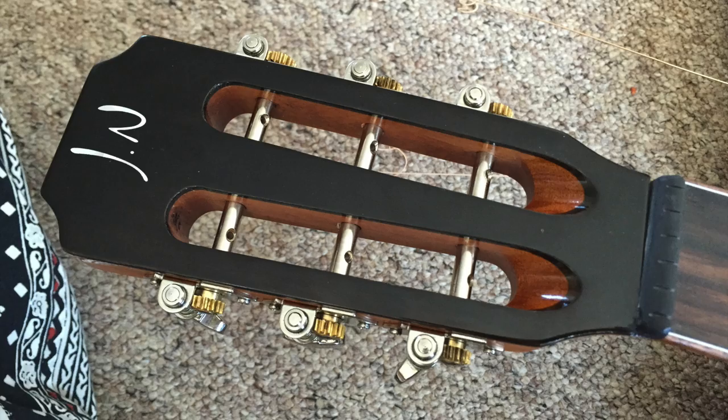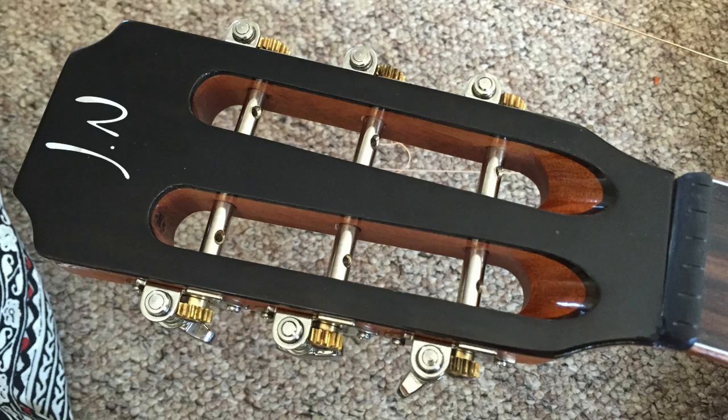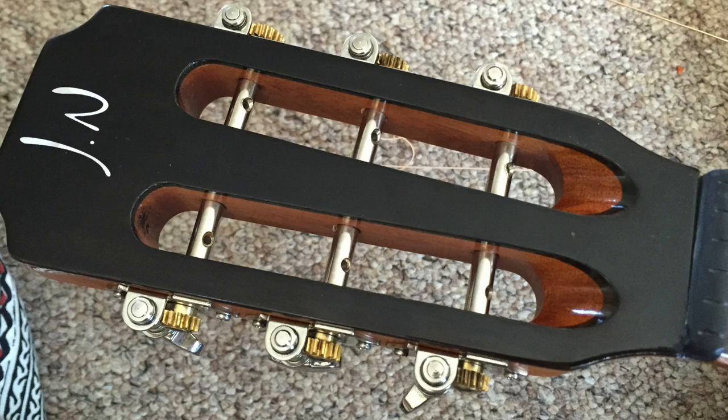I've finally got the strings off, drawing blood in the process. I've set the tuning posts at the 45 degree angle suggested by Martin in their video.